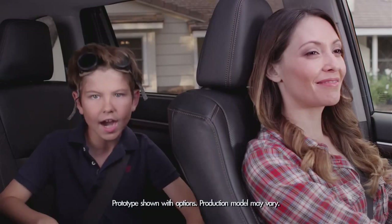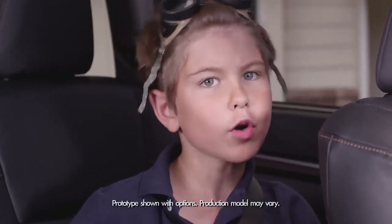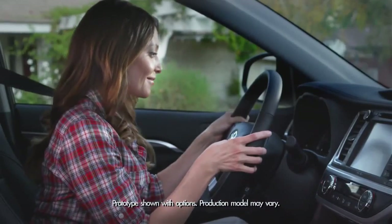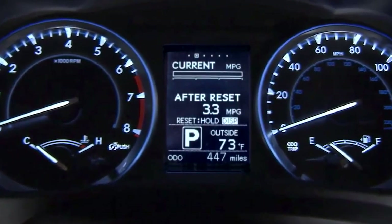Today we're talking about Mission Control, the Highlander Multi-Information Display. It's where the car tells you all about itself and lets the driver easily see driving information right in the center of the gauges on the instrument panel.